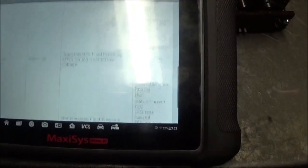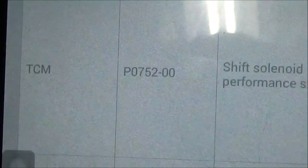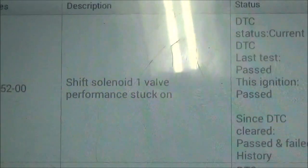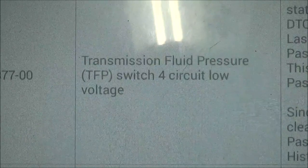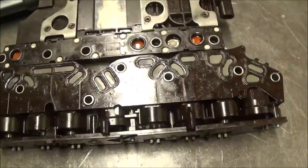After taking a scan of the vehicle, we saw P0528 shift solenoid one valve performance stuck, P0877 transmission fluid pressure switch 4 circuit low voltage, and P0989 transmission fluid pressure switch 5 circuit low voltage. So what I did is take the computer loose.